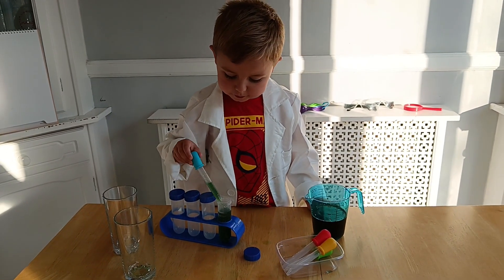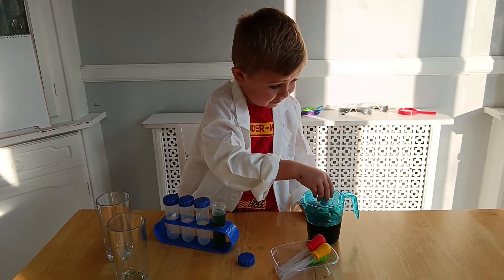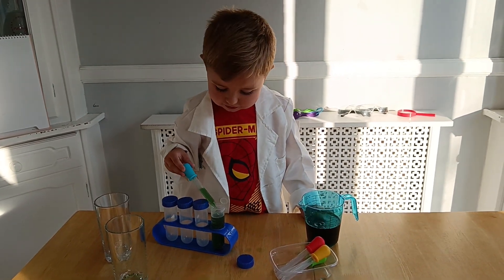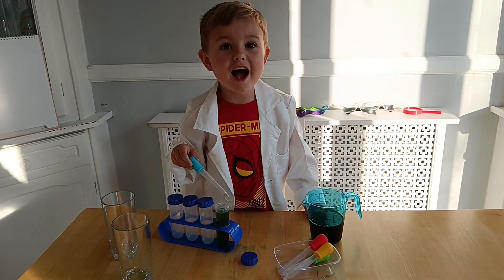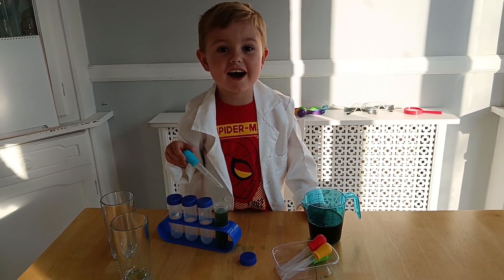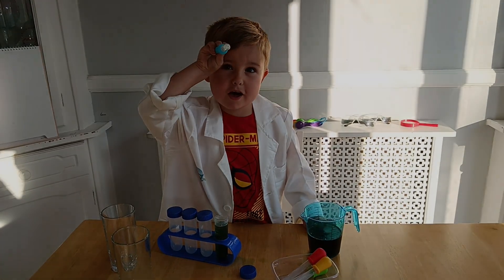I've learned how to be a real scientist. You are a real scientist. Are you going to say goodbye to everyone? Goodbye! Thanks for watching, guys. Thanks for watching.